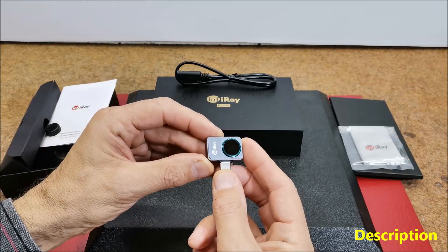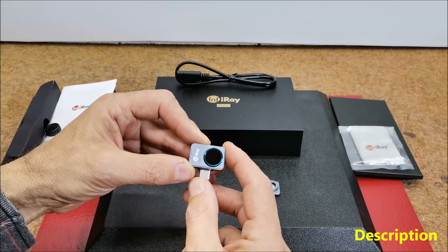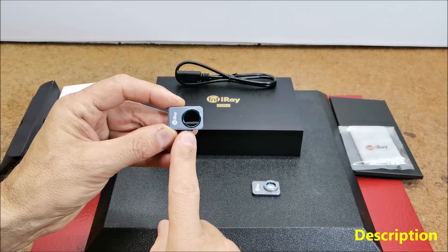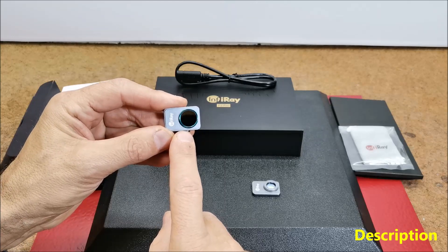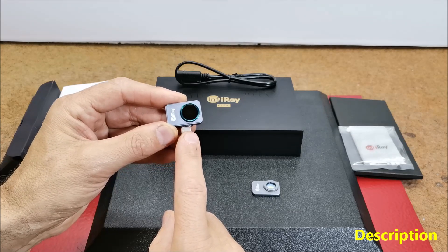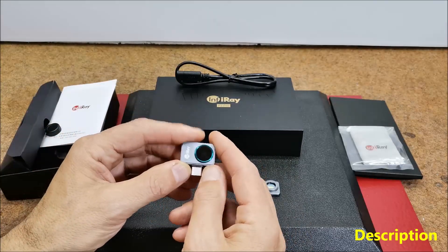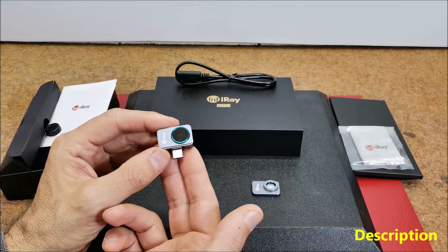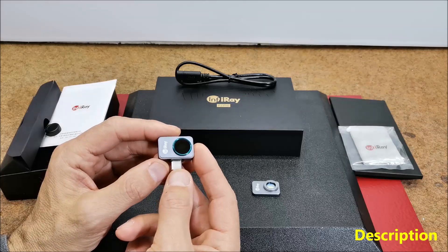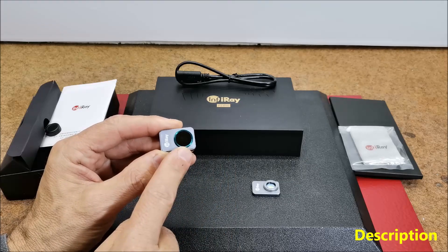The P2 Pro thermal camera is a high-tech product that supports Android 9.0, iOS 14.7, iPhone 11 and above. The infrared resolution of this camera is 256x192 dots, totaling 49,000 pixels, with a fast frame rate of 25 Hz. It's worth mentioning that many manufacturers use a cheap marketing trick, showing in the specifications the resolution of the display on which the infrared image is shown, instead of the resolution of the infrared sensor itself.